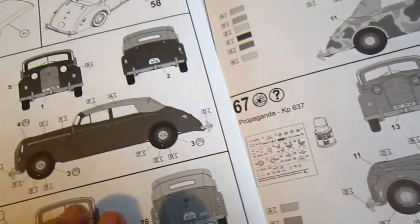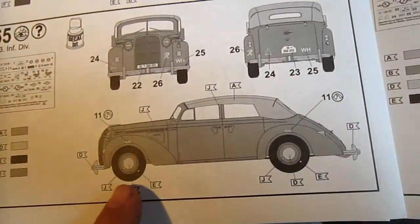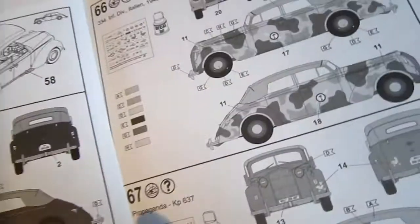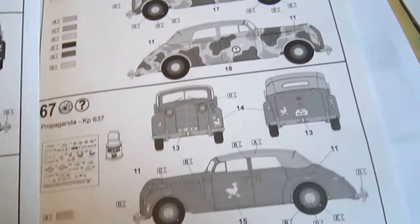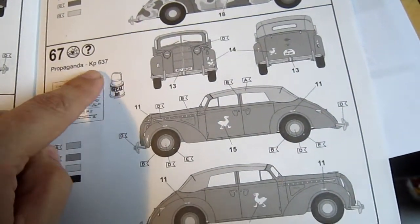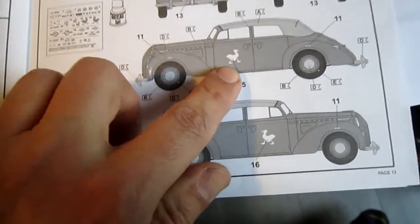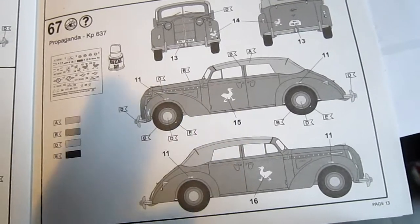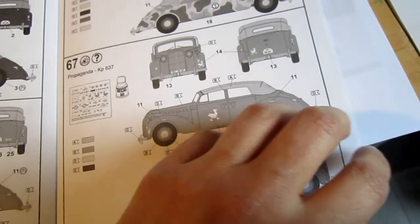Normally the painting guide shows it as a normal civilian car. Here we have some other options: Infantry Division Italian with camouflage all over it, and I made the propaganda KP6 version or something, with the Donald Duck on it. I don't have a clue what this is, I also haven't seen it on the internet, but it looks quite funny.